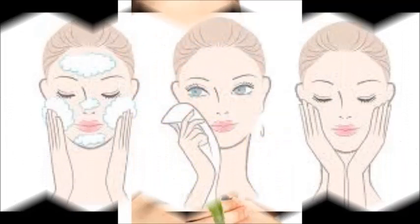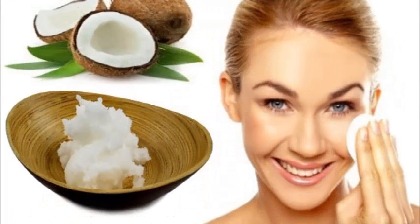Rinse and pat dry. Use warm water to rinse your face, making sure to wash away all traces of your cleanser and scrub. Use a towel to pat your face dry. Try not to rub your face when you dry it, as that can irritate the skin.